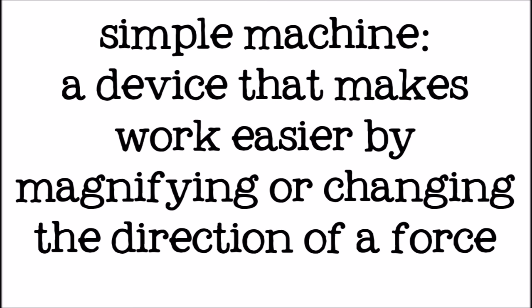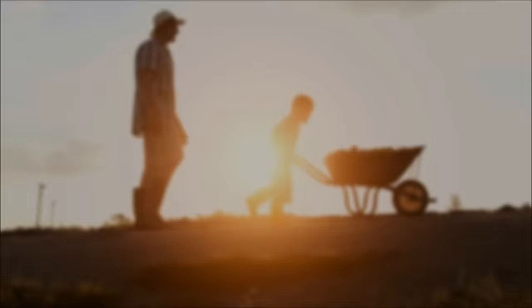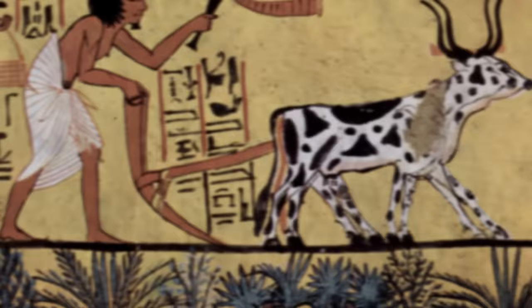Hi everyone! Today we're going to talk about simple machines. A simple machine is a device that makes work easier by magnifying or changing the direction of a force. That means that simple machines allow someone to do the same work with less effort.